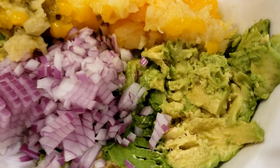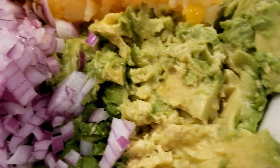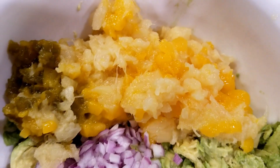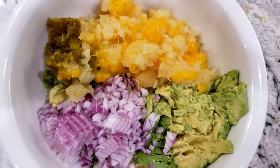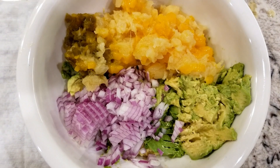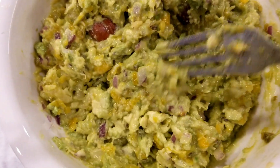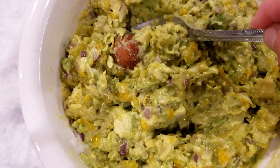So this is the mashed avocados with red onion and jalapeño peppers. I drained the pineapple and the mango, and I chopped the mango some more so they look the same size — both crushed — and just mix it all together.